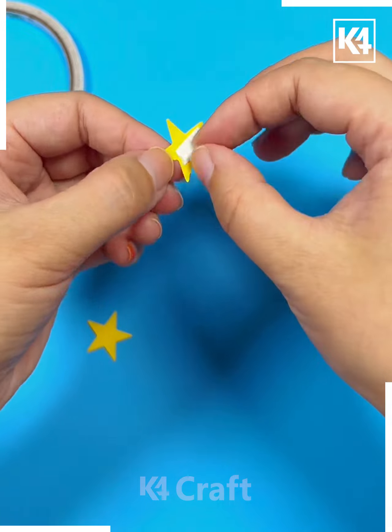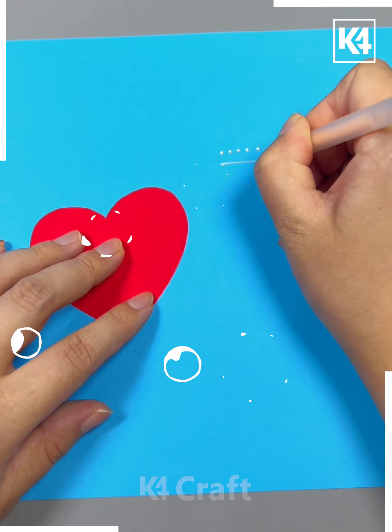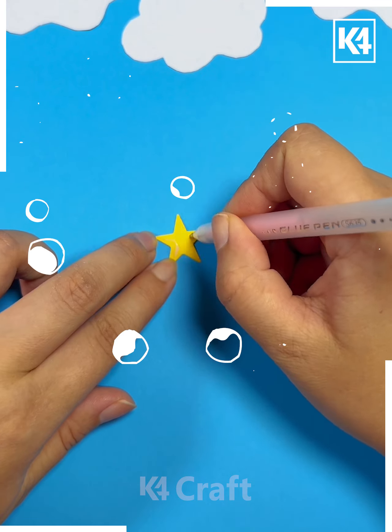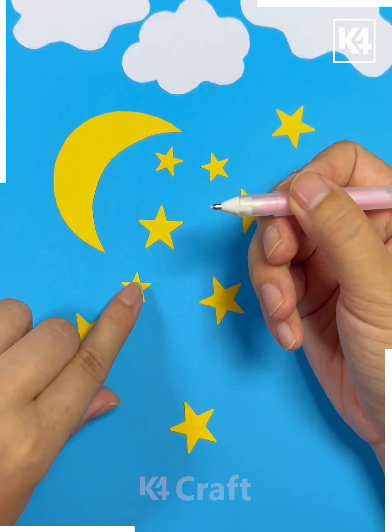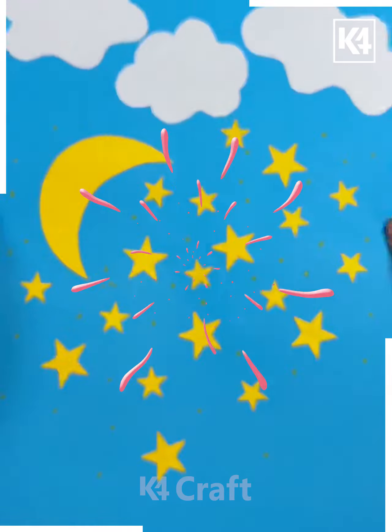Moving forward to the next one, we'll learn how to make stars and moon by following the steps as shown. We'll place the stars and moon and then add some glitters on it.